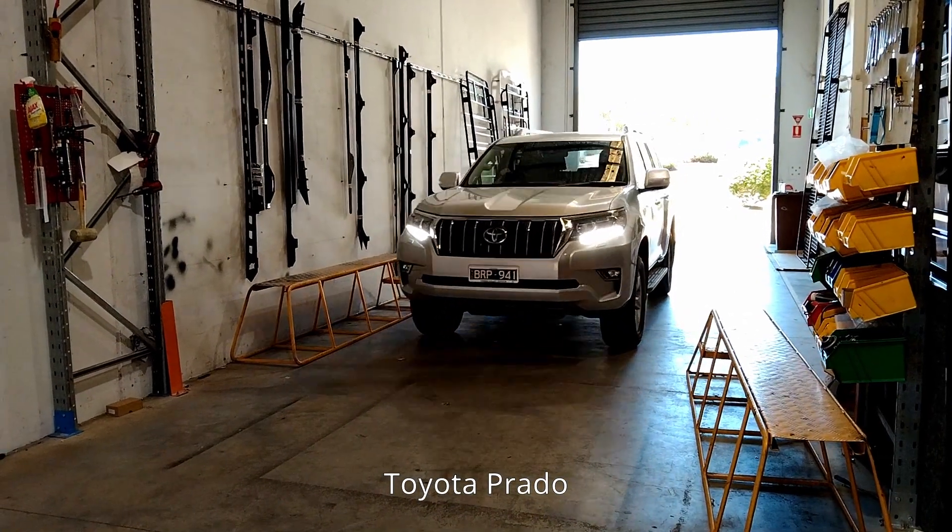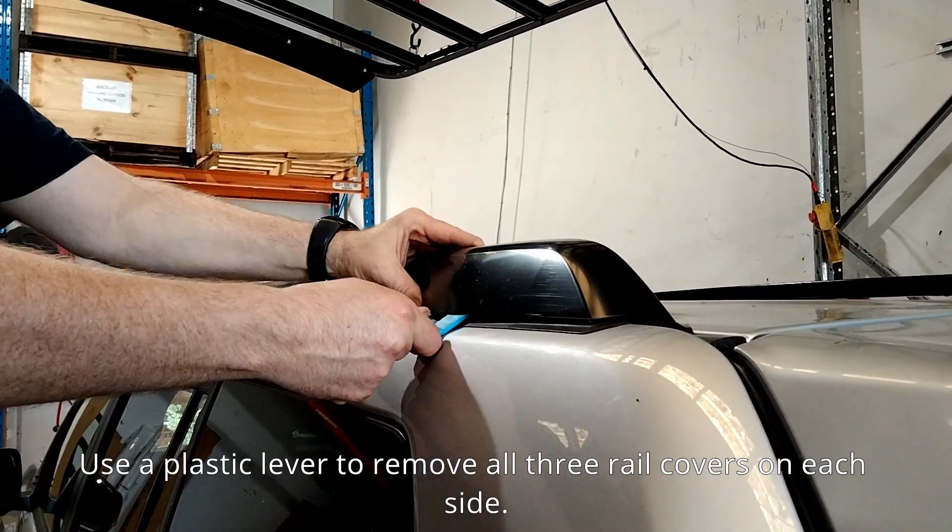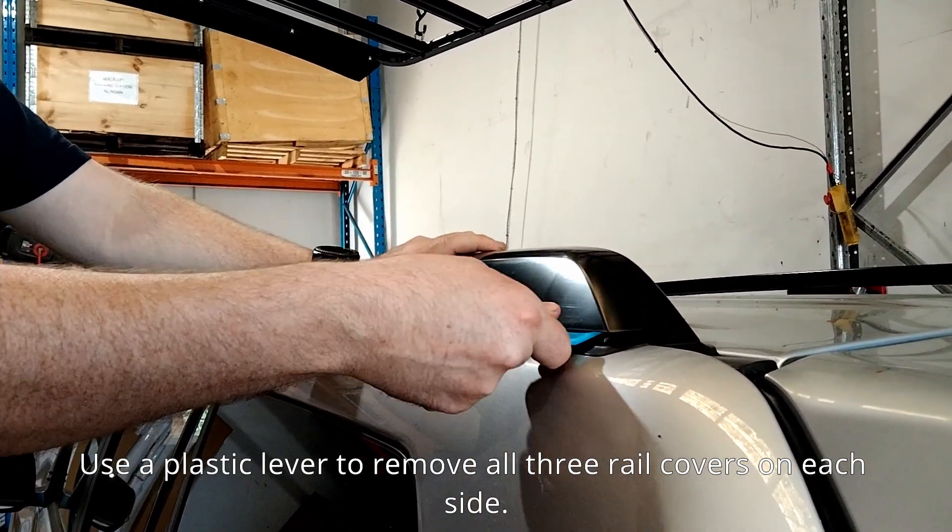Today we're working on a Toyota Prado. Use a plastic lever to remove all three rail covers on each side.